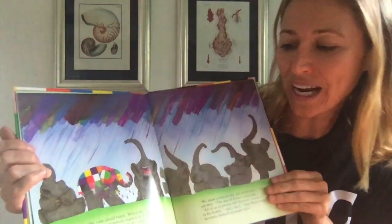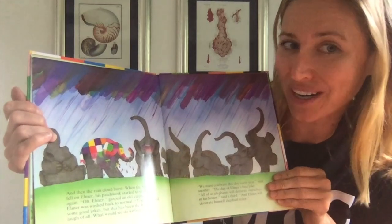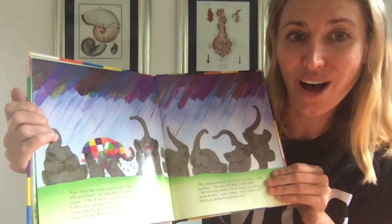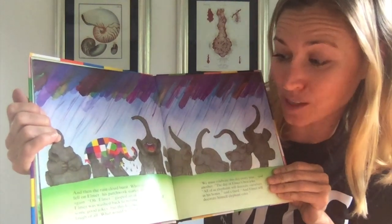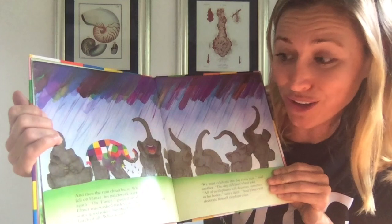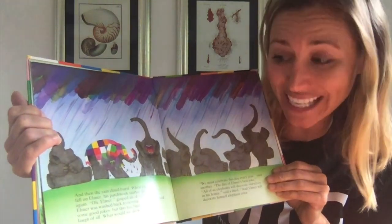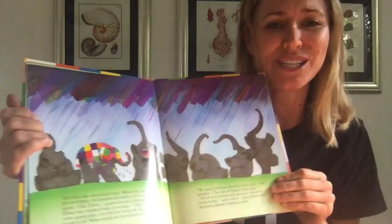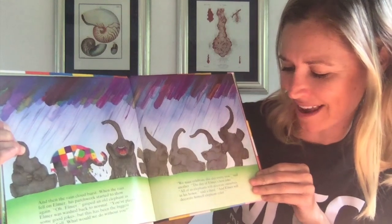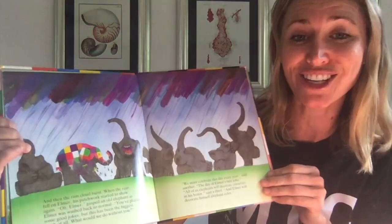And then the rain cloud burst. When the rain fell on Elmer, his patchwork started to show again. "Oh, Elmer!" gasped an elephant as Elmer was washed back to normal. "You've played some good jokes, but this has to be the biggest laugh of all. What would we do without you? We must celebrate this day every year," said another, "the day of Elmer's best joke."